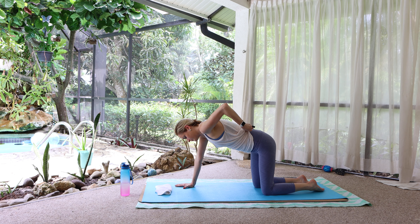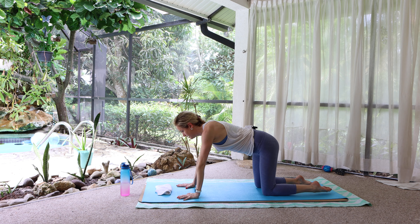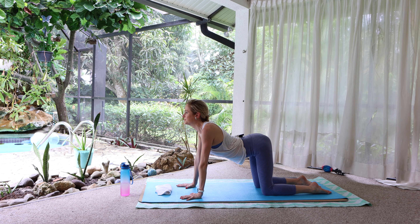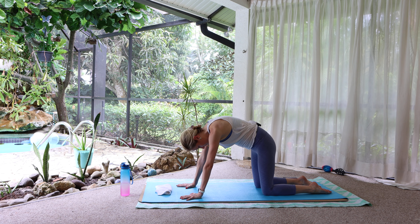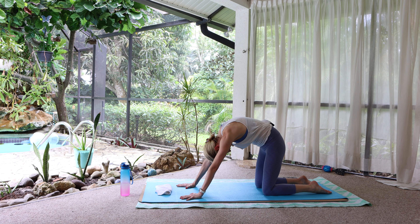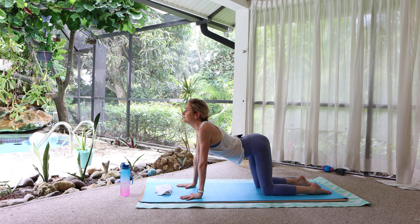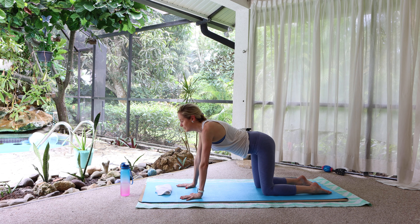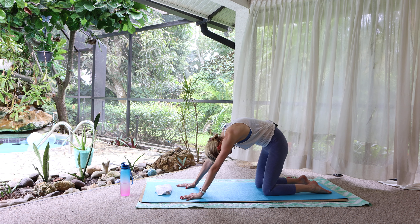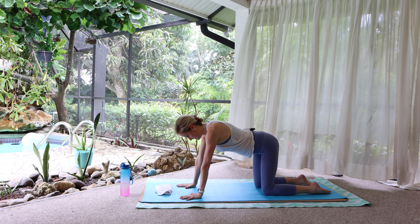Neutral spine, somewhere in the middle. Three intentional cat-cows. Inhale, arch. Let these build. Round, exhale. Inhale, open up. And long exhale, press. Once more. And round. Neutral.